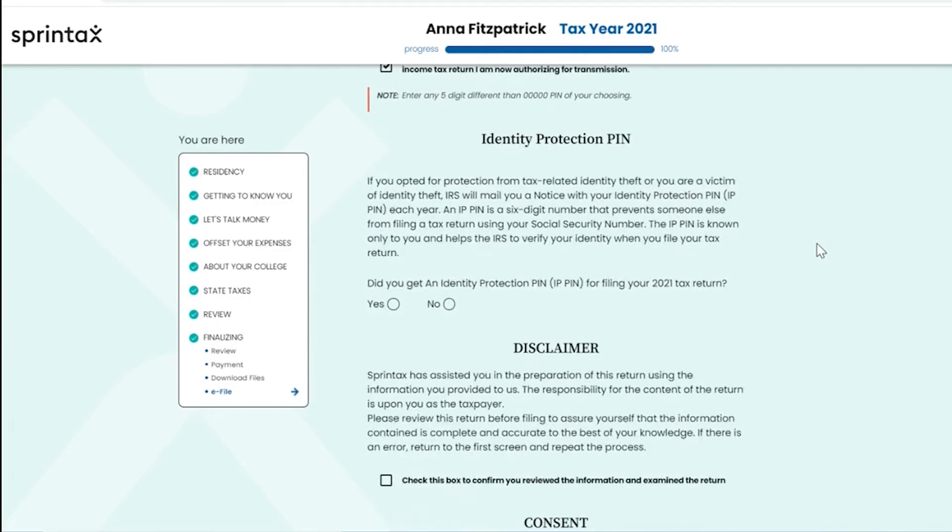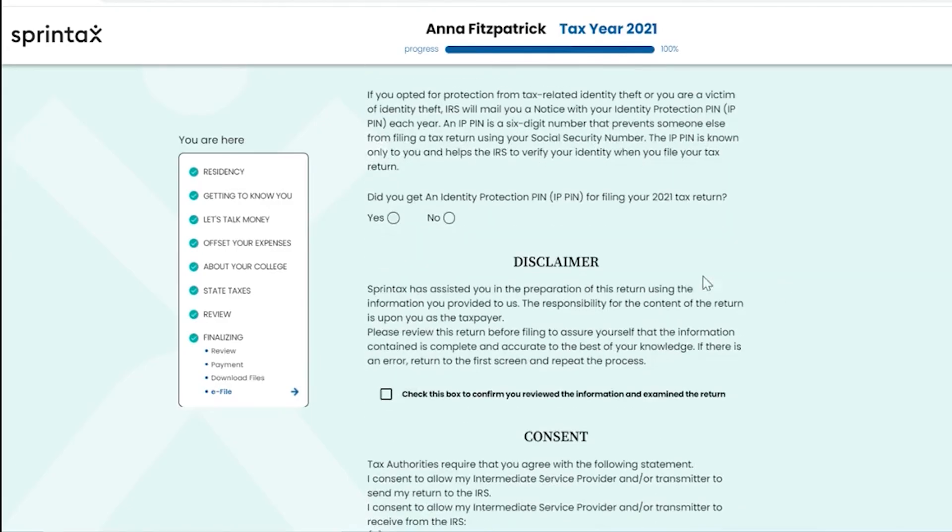In the next section you will be asked about your Identity Protection PIN, or IP PIN. If you opted for protection from tax-related identity theft, or you are a victim of identity theft, the IRS will mail you a notice with your IP PIN each year. An IP PIN is a six-digit number that prevents someone else from filing a tax return using your social security number. The IP PIN is known only to you and helps the IRS to verify your identity when you file your tax return. If you received an IP PIN for filing your 2021 tax return, please enter it in the box provided.